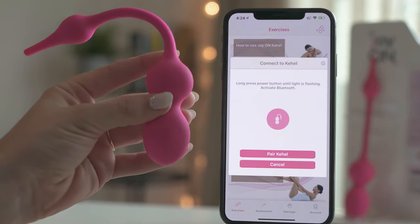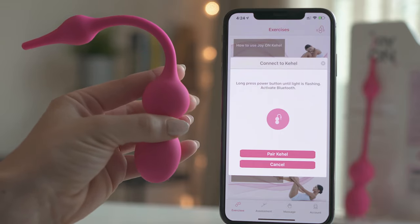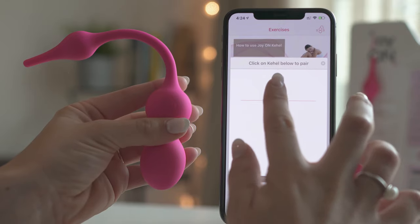Turn on your Cahill by long pressing the power button for 3 to 5 seconds until the light starts flashing. Then click on Pair Cahill and it will be paired with your smartphone.